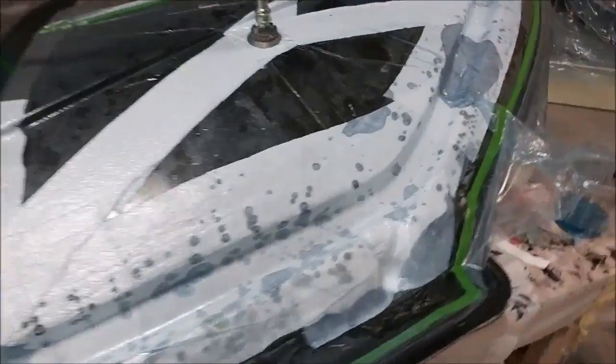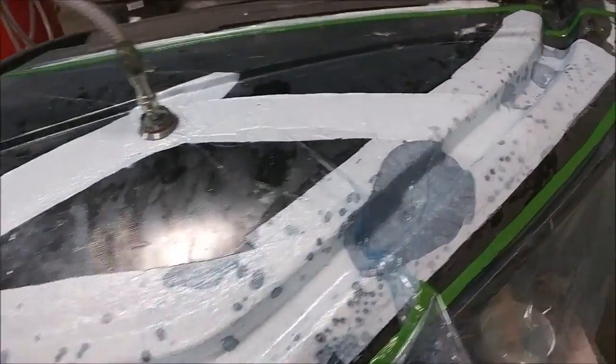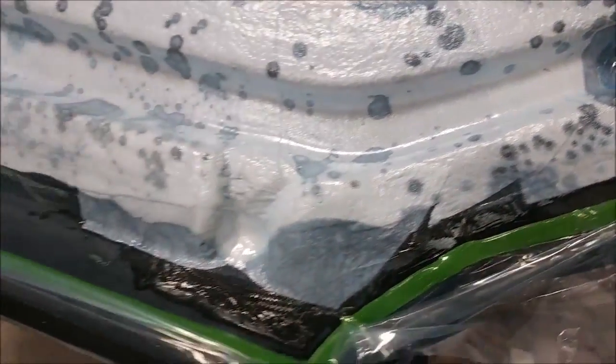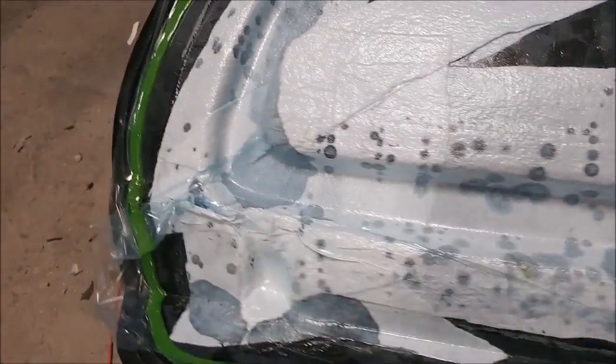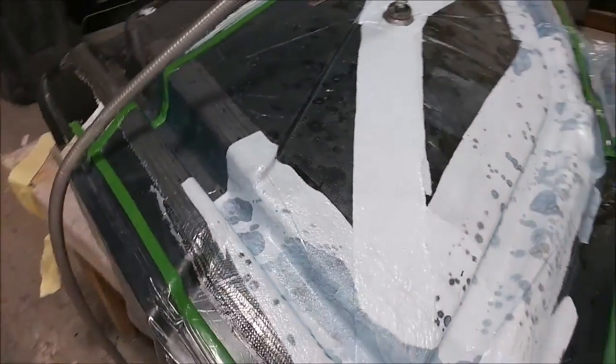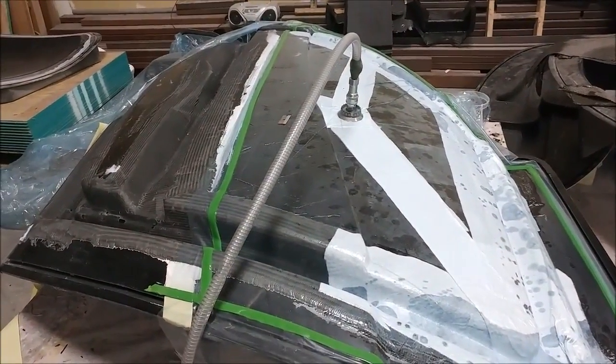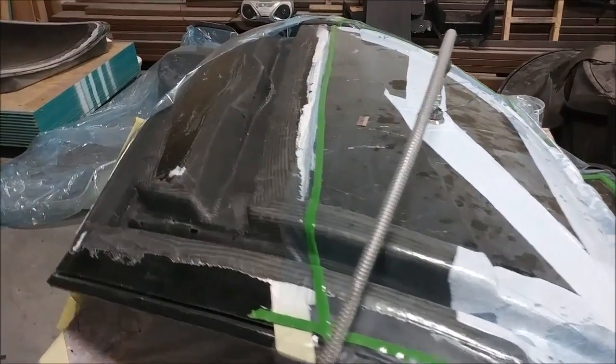Next up, you can see Jeff laid in the last couple of layers in the upper side of the frame and just bagged that this afternoon, so that one will be ready to release tomorrow. I'll be pulling the fixture out of storage and getting that set up so I can trim it with the machine. It'll be good having both door frames done — one step closer to being able to bond the fuselage together.